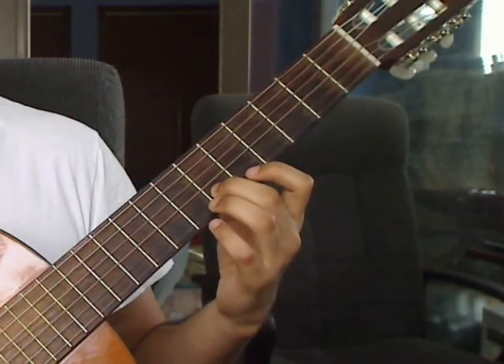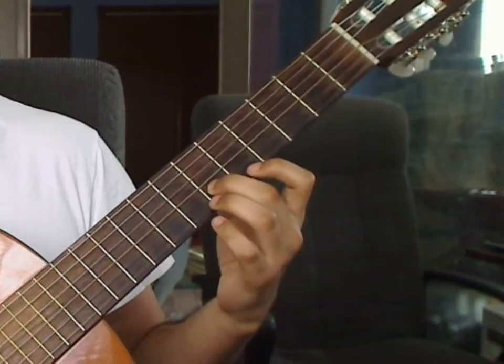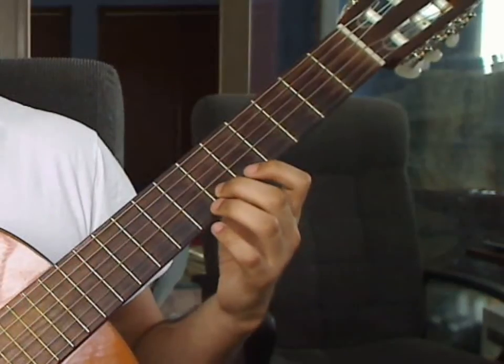Maria Luisa, Lesson 2. We will cover measures 9 through 13 in this video lesson.